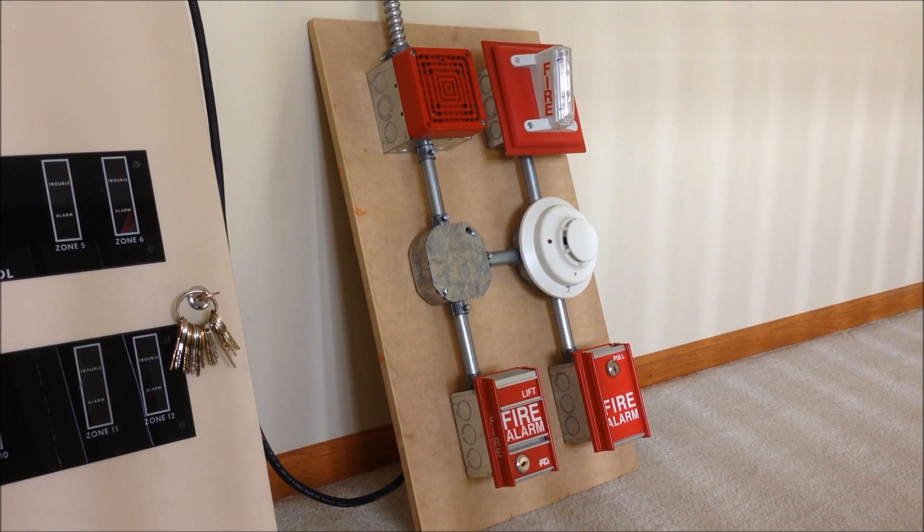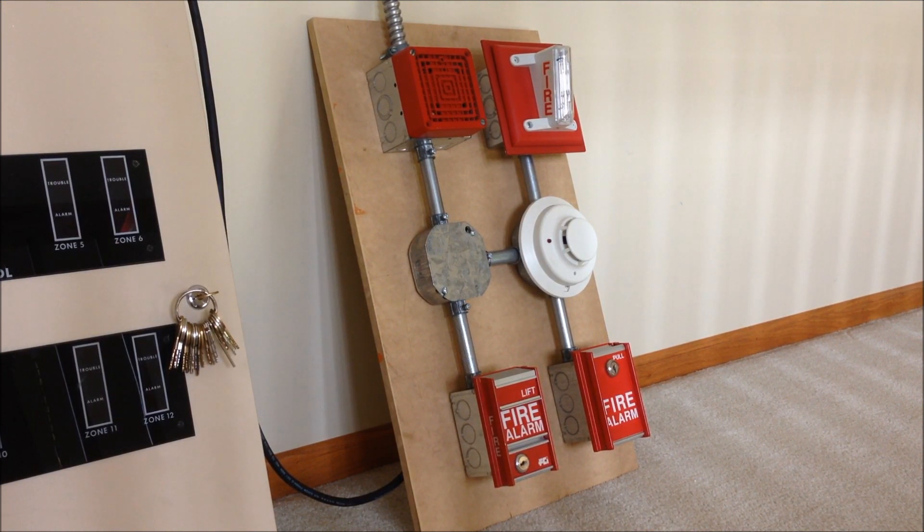Here's the display board. It's a little bit difficult to film because it's much taller than it is wide, but I can zoom in on some of the different parts as we go through it. As you can see, it's got six different mounting boxes: two are for notification appliances up at the top, two mounting boxes for smoke or heat detectors in the middle, and then down at the bottom there are two single gang boxes for pull stations.